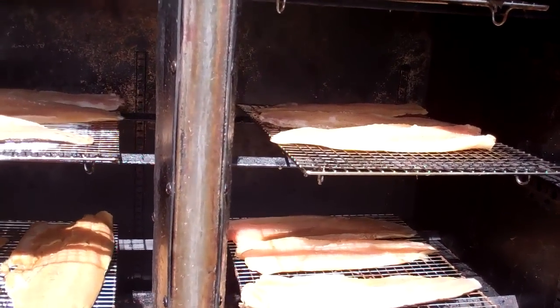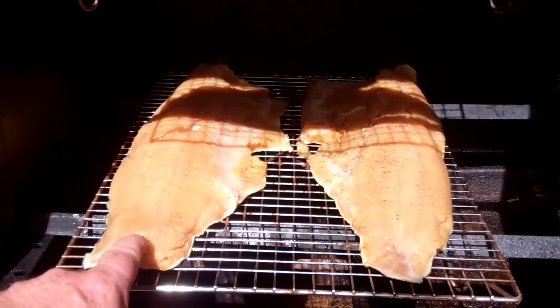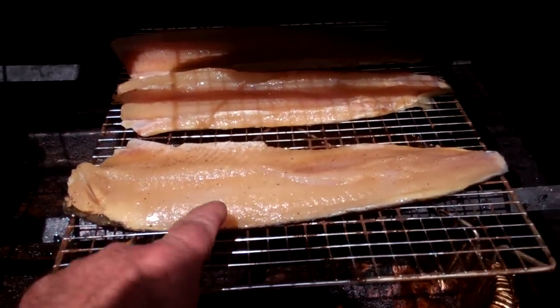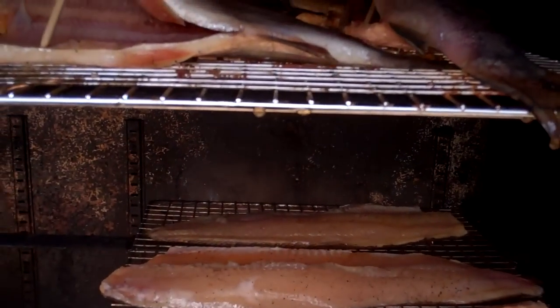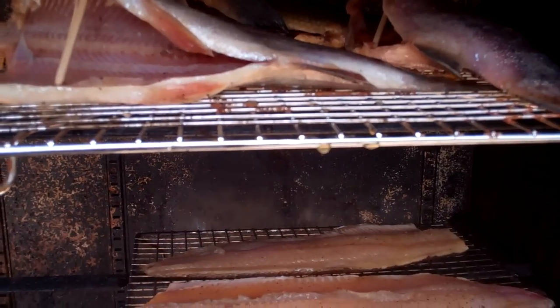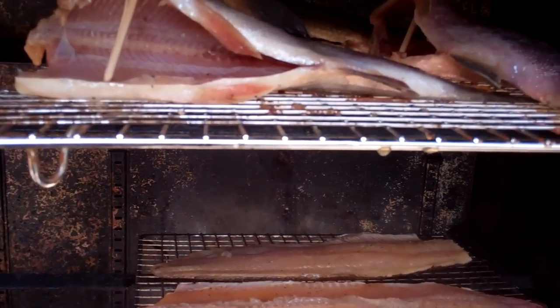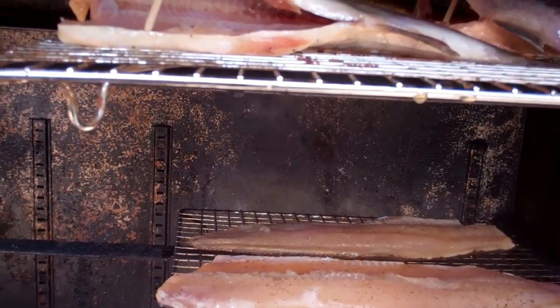I got all the fish laid in here. I wanted to show you something too. This is the northern pike fillets — nice fillets. This is all whitefish here and here and here. Nice whitefish fillets. This is rainbow trout. There's one big whitefish in the back. You can get a hundred bamboo skewers at Walmart for a buck — they're dirt cheap.